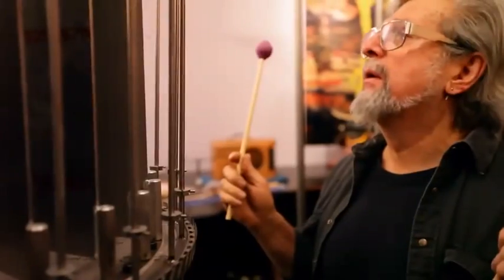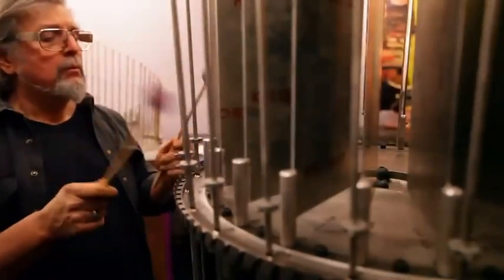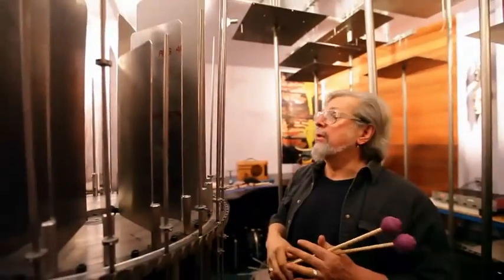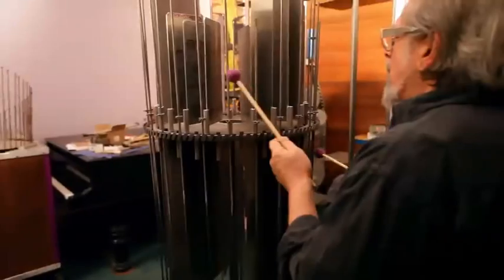So this is Bertoia, named after Harry Bertoia, who was one of my heroes, which is where I got the idea for rods and plates. This is tuned to a 14-tone scale, and the resonators are also tuned to a 14-tone scale. They're not tuned to the same 14-tone scale, but they're tuned to 14-tone scales, and that's close enough. The idea is that whenever I play, it'll get resonated someplace.